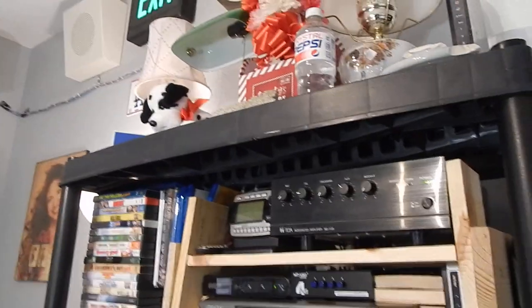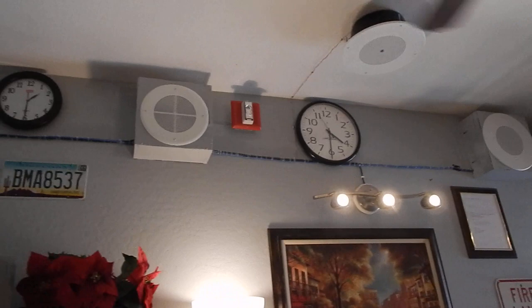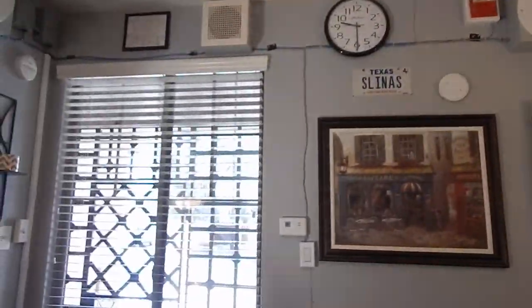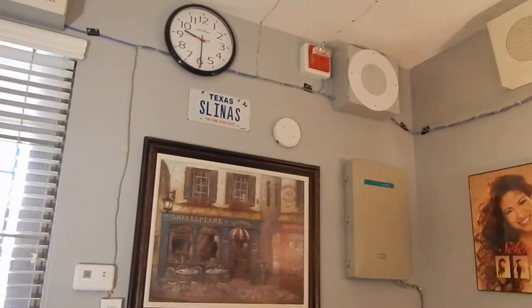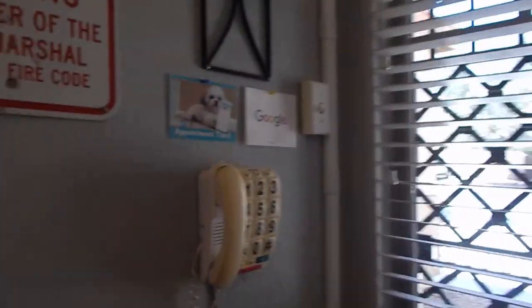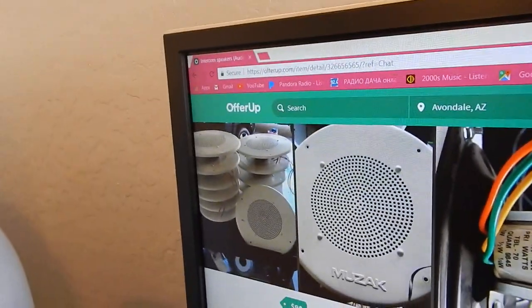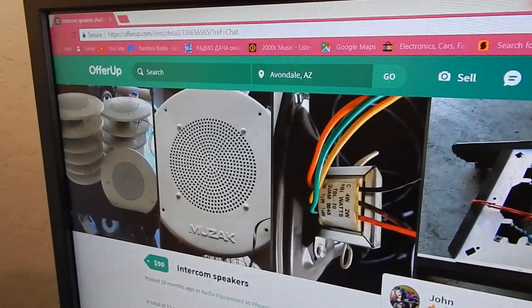One major change for this whole system is whenever I play music on the system, it'll get interrupted when I page, which is nice because that's what I've been wanting for a long time. You may notice when you go to retail stores they have background music, and then the music gets interrupted — I have that here now too. I still have the tone generator, which is external, hidden in that cabinet with three relays. Expect to see a video on this in probably a couple months.